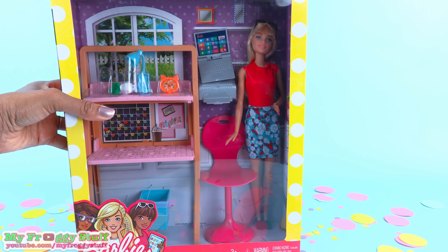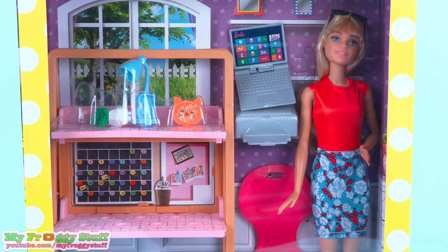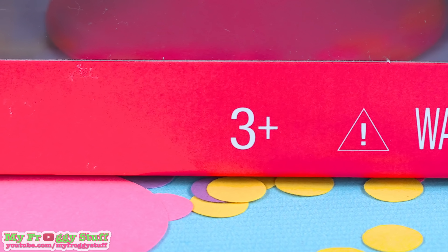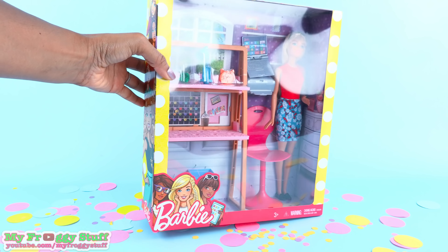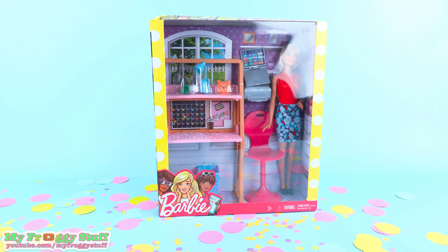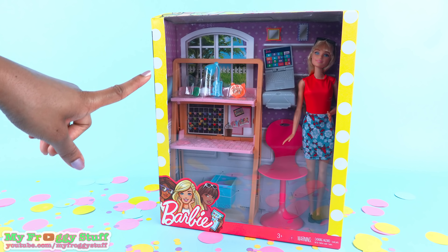Today on Unboxed Daily, we are taking a look at Barbie doll and home office set. We found this at Walmart for $19.99 for ages 3 and up. The box is all beat up. I found this in the very back at the bottom, shoved behind some Barbie Camping Fun playsets. This is such a cool set to add to our collection.